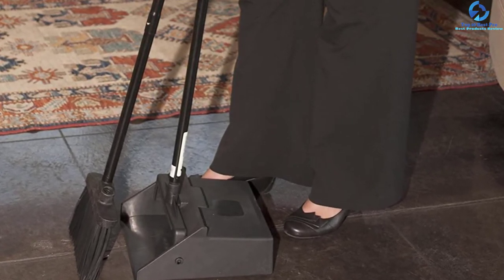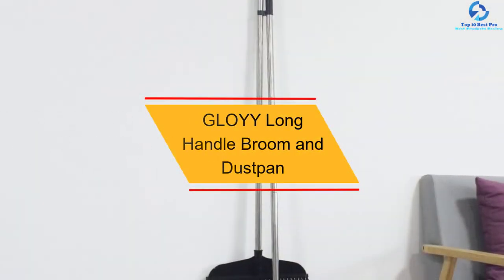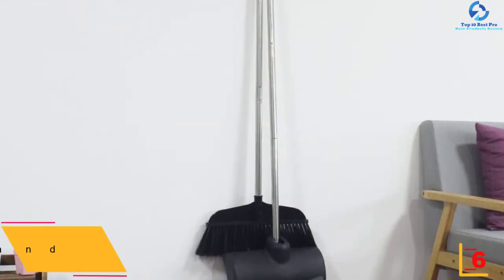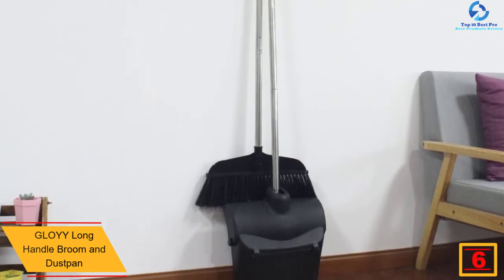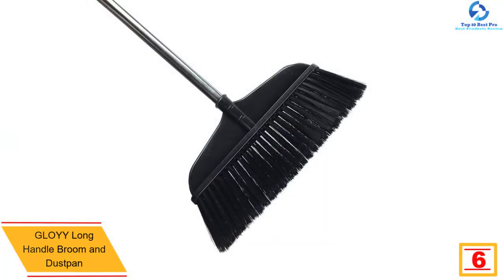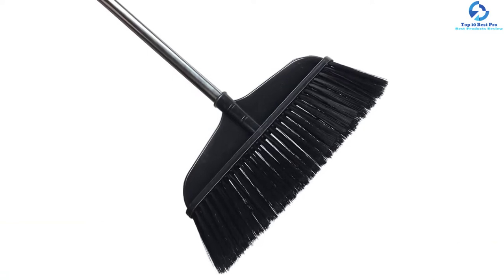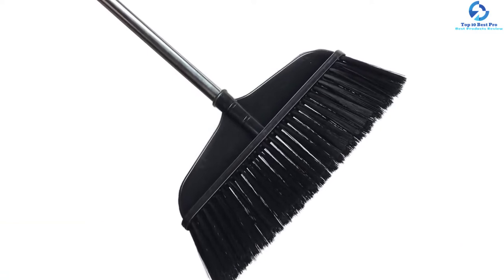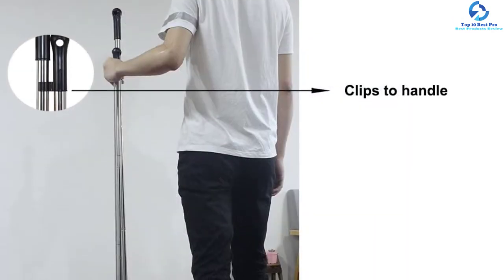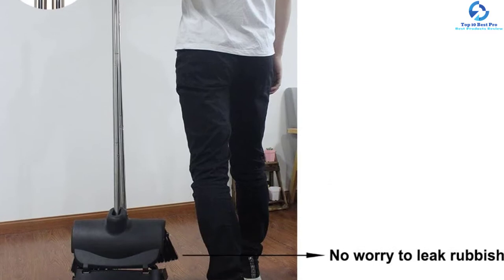At number six, we have the Glowy long handle broom and dustpan. This is a perfect pick that suits both indoors and outdoors use, with quality bristles that don't absorb water. The dustpan base is equipped with wheels for easy movability, and it has a large capacity design for accommodating large areas. The broom easily clips to hold the dustpan when not in use, reducing storage space. The handle is easily adjustable to suit users of different heights.